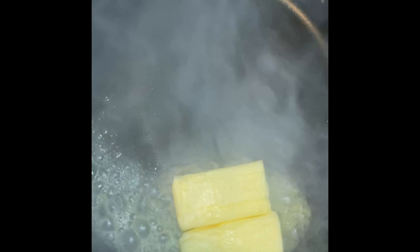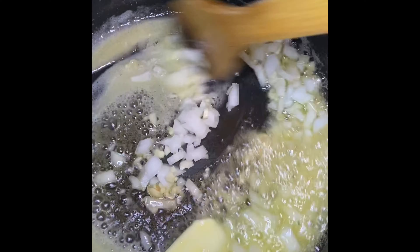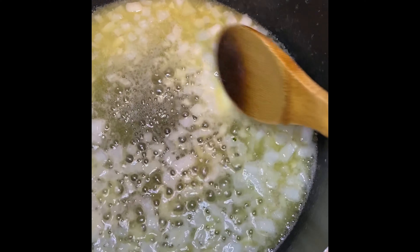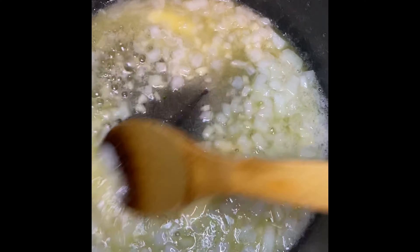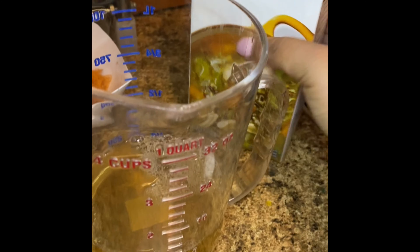In a large pot on medium-high heat, I'm going to add in my stick of butter and let it melt. Then I'm going to add in my chopped white onion and mix this around for about two minutes, or until the onion becomes translucent.